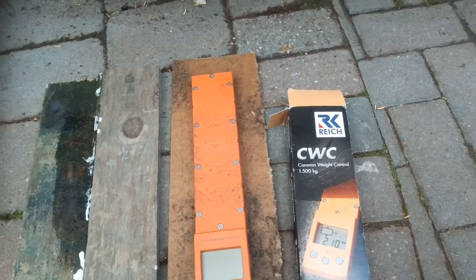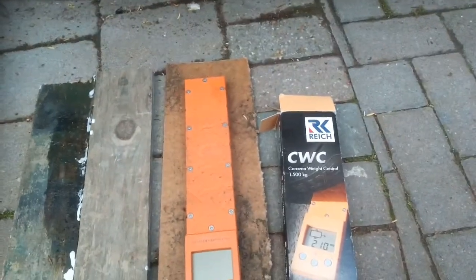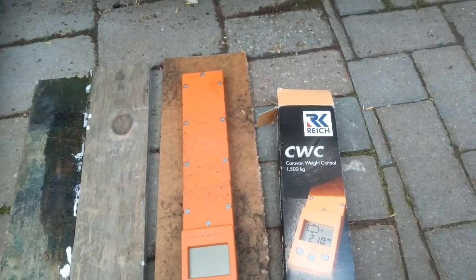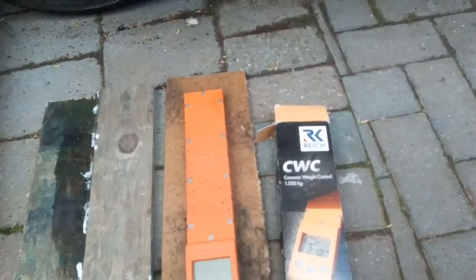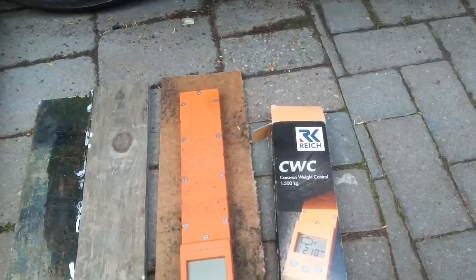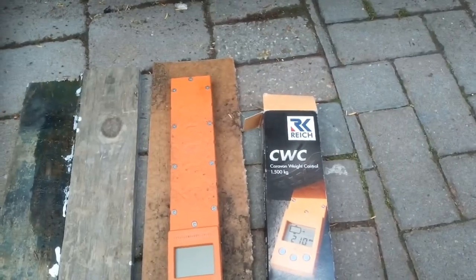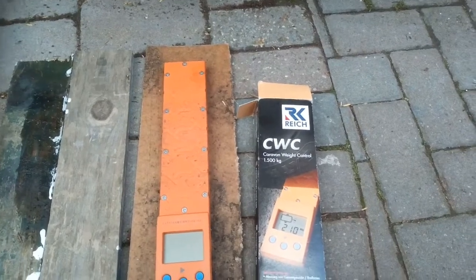There's still a load of stuff to go in the camper — there's no kitchen in, no luggage, no passenger. I put 50 litres of water in there just to give it a bit of weight, and there's a big leisure battery in there, but still quite a bit to go in. This will give me an idea.